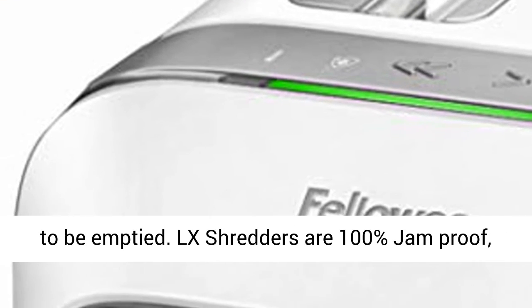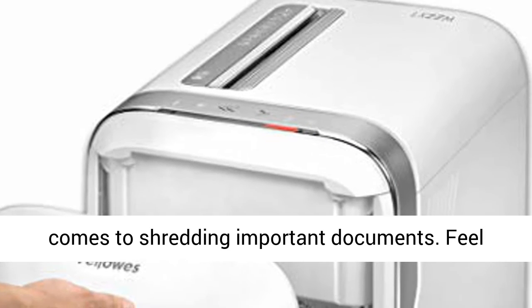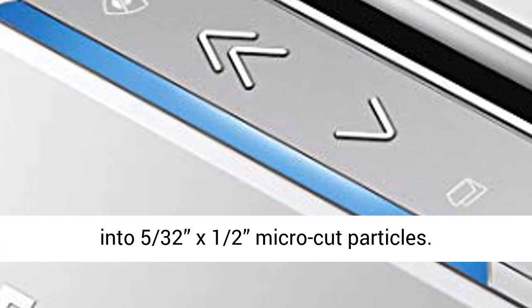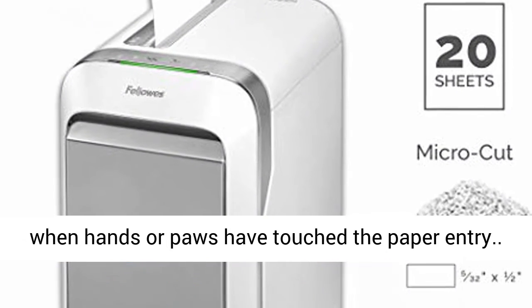LX Shredders are 100% jam-proof, offering the utmost security and safety when it comes to shredding important documents. Feel secure shredding up to 20 sheets of paper per pass into 5/32 x 15/32 inch micro-cut particles. SafeSense technology prevents accidents by sensing when hands or paws have touched the paper entry.